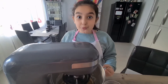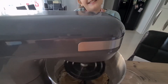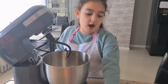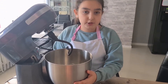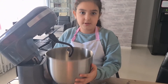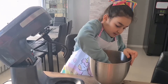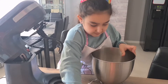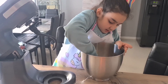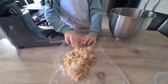It smells so good, I really want to eat it right now. Now we have got our cling film and we are going to take our dough and cool it down in the fridge. It's quite sticky — let's wrap it up.